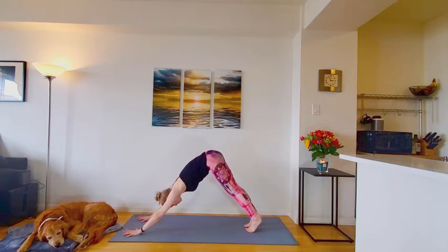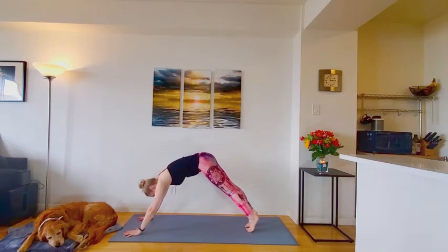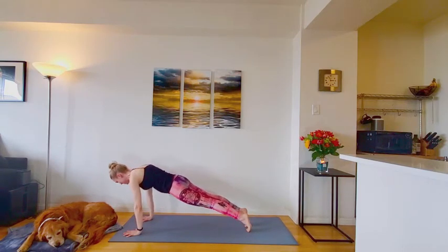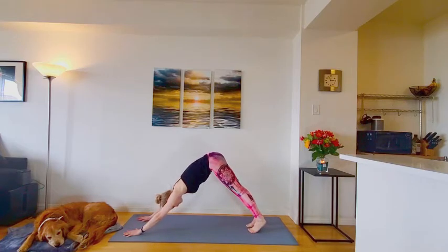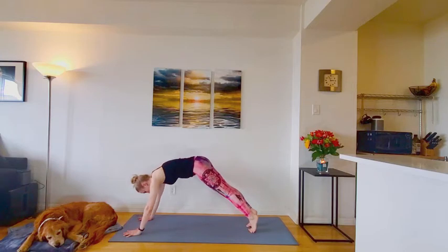And we'll start warming up the core. On the inhale, rock forward to plank pose. Exhale, press back to down dog. Three more moving just like that. Inhale, rock forward in the plank. Exhale, press it back. Again, inhale, plank pose. Exhale to your down dog.